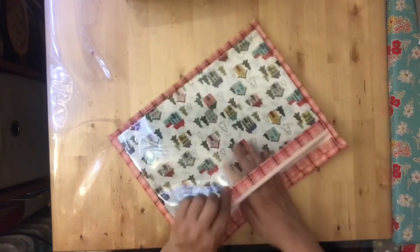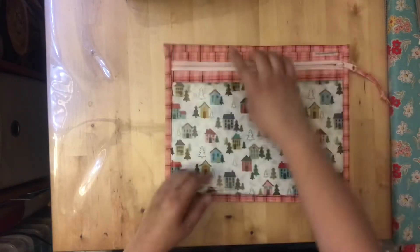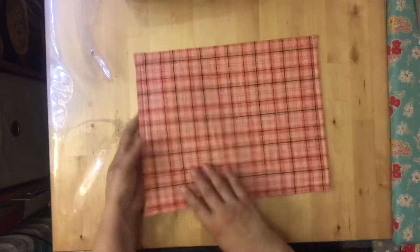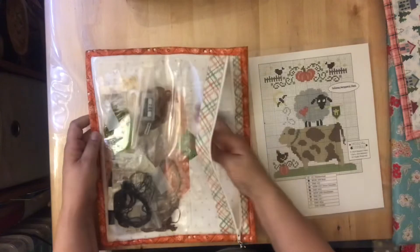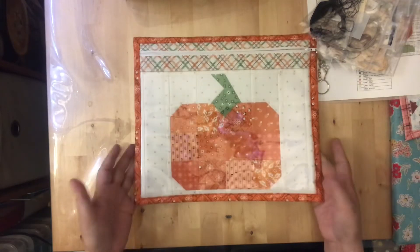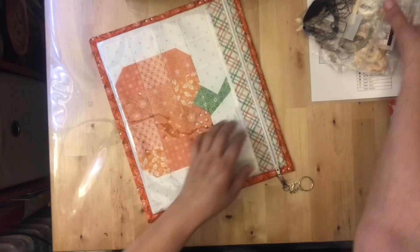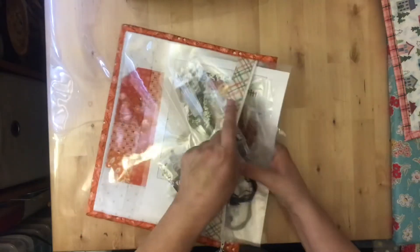These type of project bags are really popular — they have a stabilizer or batting in back and a vinyl front so you can see what's inside while also seeing the fun fabric behind it. You can get them seasonally, like this winter-themed one. Here's an example using an orphan quilt block: just flesh it out and make it into a project bag — or make a specific block you love into a bag. I bought this one on Etsy rather than making it myself.